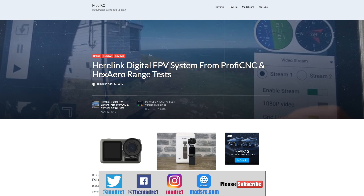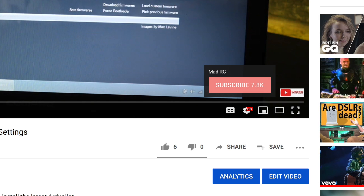Please also check out my website at www.madrc.com. This is somewhere we've been putting some of our blog posts and things like that over the last couple of years, so if you're interested please do go check it out. Please do click that subscribe button — thank you very much and I will do another video again soon.